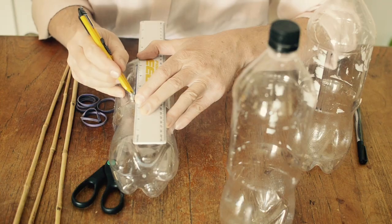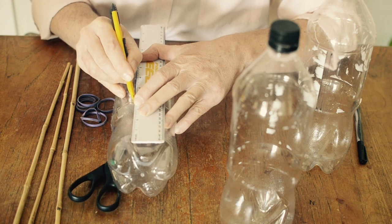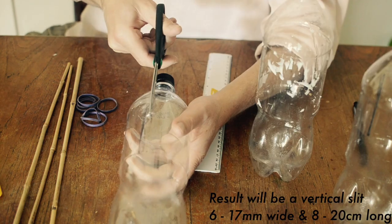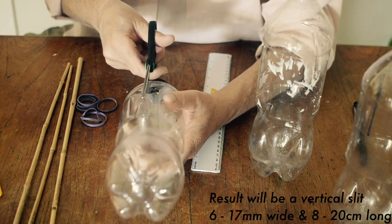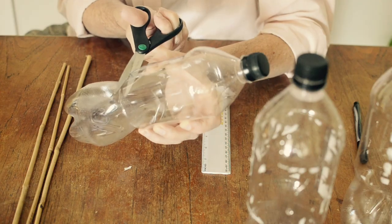A small cut should be enough to get you started. Once you've got the vertical lines in, it's a matter of just cutting the horizontal edge to take out the slip.